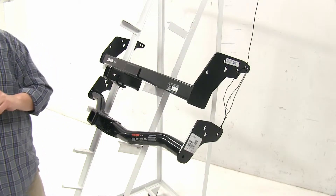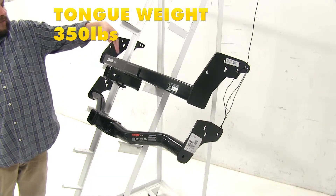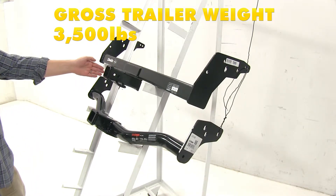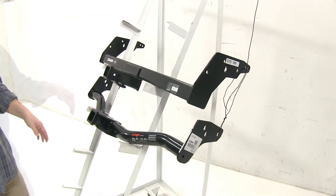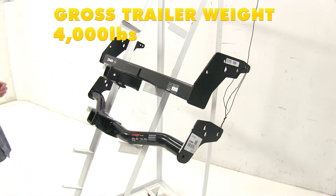Now we'll take a look at the weight capacities. With the Draw Tite, it's going to have a 350-pound tongue weight — that's the force pressing down on the hitch — and a 3,500-pound towing capacity, which is how much it can actually pull. With the Curt, it's going to have a 400-pound max tongue weight with a 4,000-pound towing capacity.